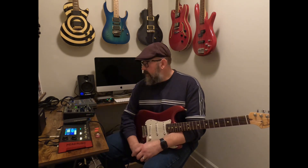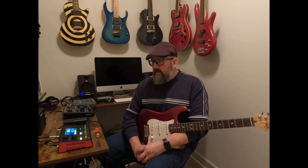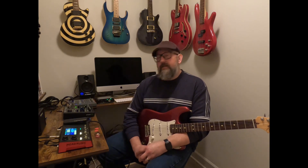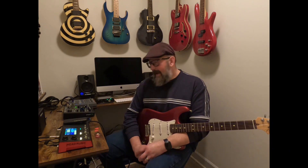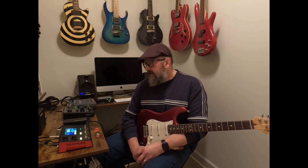For outputs, you can go line out and direct into a computer for recording direct, or you can go line out into a mixer or a regular sound system. It also has a setting where you can go out to an amp, but you've already got your amp tone in this thing, so I prefer to go into a mixer and into my computer. I love the tone I'm getting out of it — drop a line and let me know what you think. If you like what you see, please give it a like and subscribe to my channel.